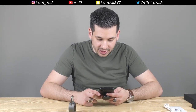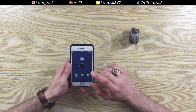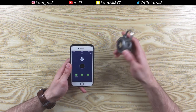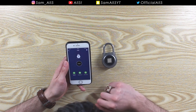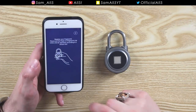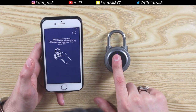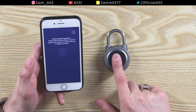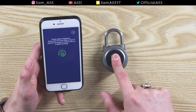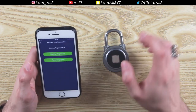I've got the app downloaded and I've already set up one fingerprint, but I'm going to set up another to show you how it goes. First you hook it up via Bluetooth, then go to register a fingerprint. I registered my thumb last time, so now I'm registering my index finger. You just place it on — just like with an iPhone — and tap each corner of your finger a few times. Done.